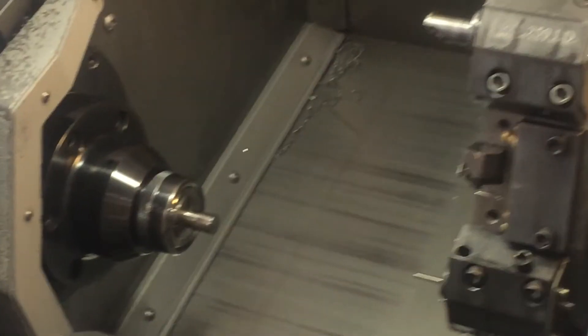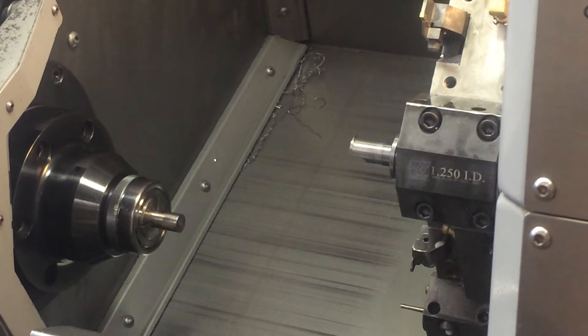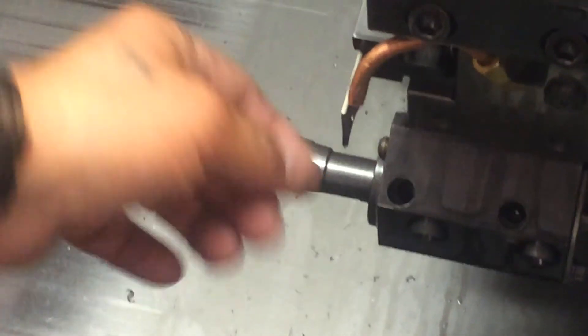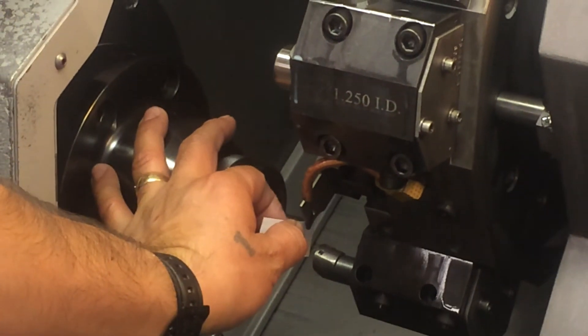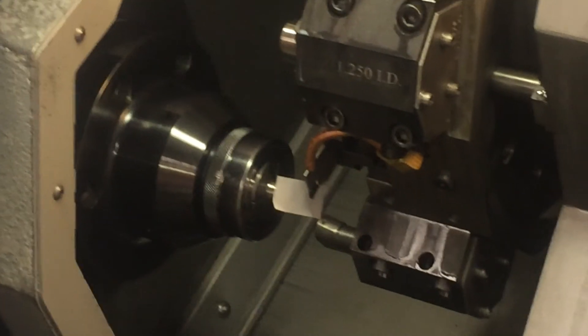Move the turret away from the spindle and repeat the process. Now I'm going to do the cutoff tool so you can see that no matter what the shape of the tool looks like — see the shape of this tool? It's really thin. Instead of protruding like a boring bar or an insert, it's protruding straight out on the X axis. It doesn't matter — the principle is the same. Bring it in about an inch away, place your shim between the tool and the face of the part. Go to tool number 11 — it's already highlighted. Press C-face measure and the number changed.